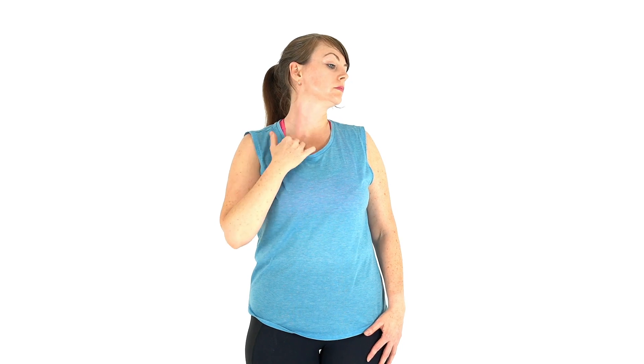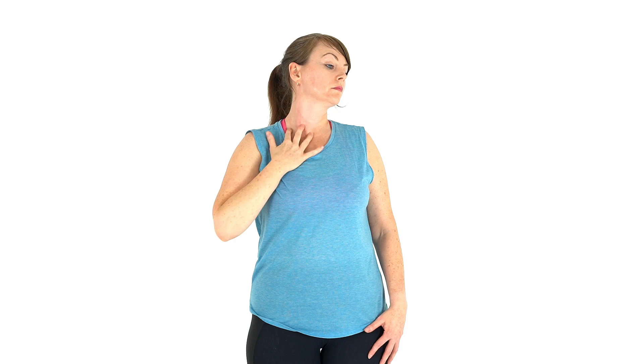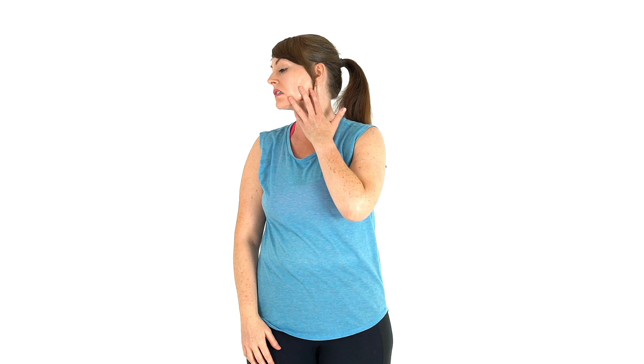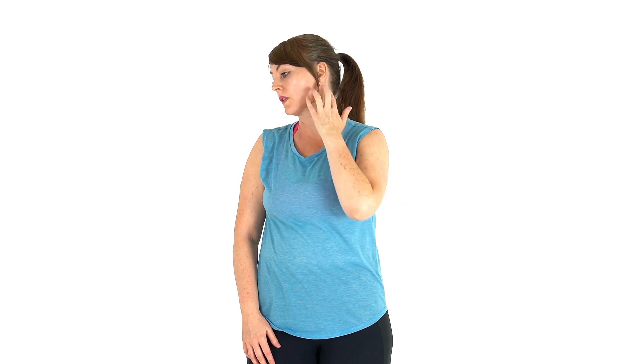Take sturdy splayed fingers and loose wrists in a combing style motion. Alternately brush down both sides of your neck with your fingertips and thumb from the jawline to the upper chest, under the line of the collarbones. Shift along from the front to the sides of your neck to explore and cover the whole region of your neck.